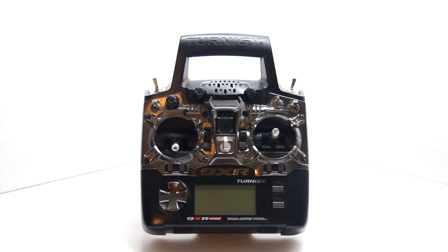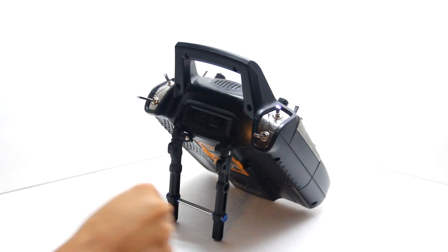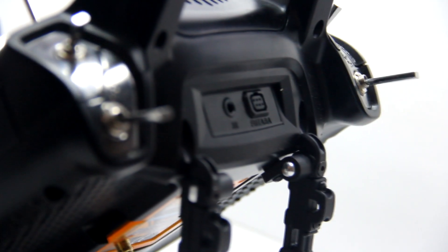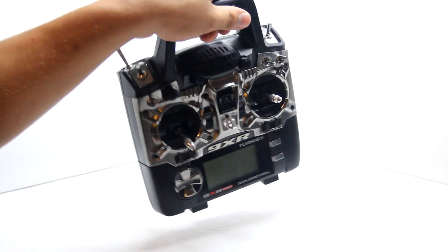Some upgrades we've done: we've put the five-dollar stand that comes with it, and that works really well. Back here it has two trainer ports — JR and Futaba — which are nice for trainer switches and all that. I haven't tried the trainer yet.